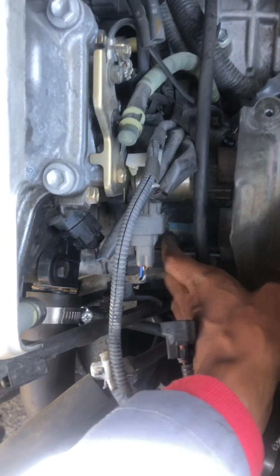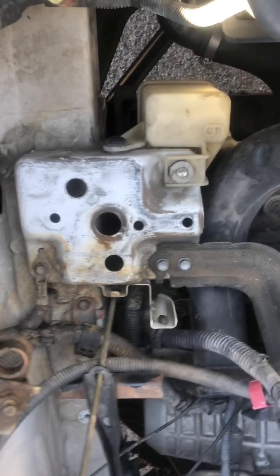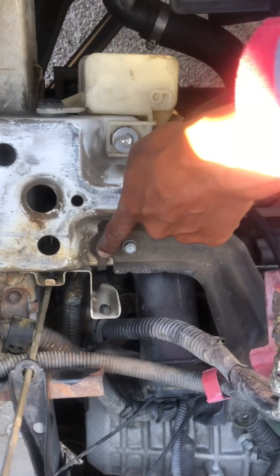Before you do that you have to remove the battery. And that is the starter right here. Now with the battery removed we have access to these two bolts to remove this bracket. Let's do that.